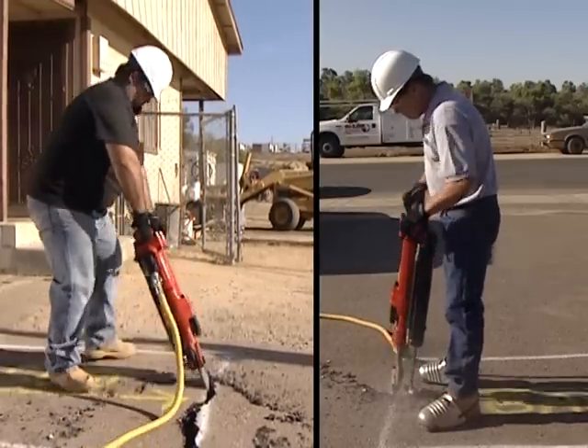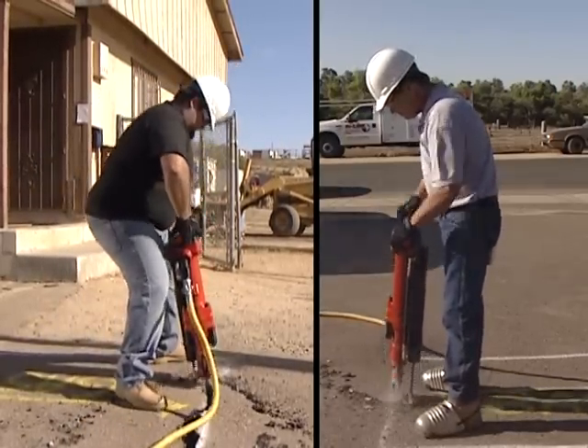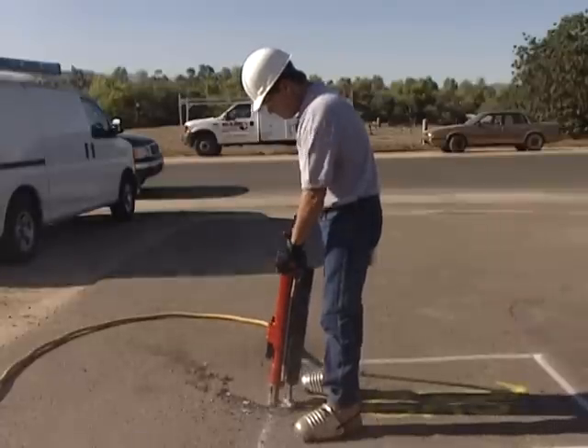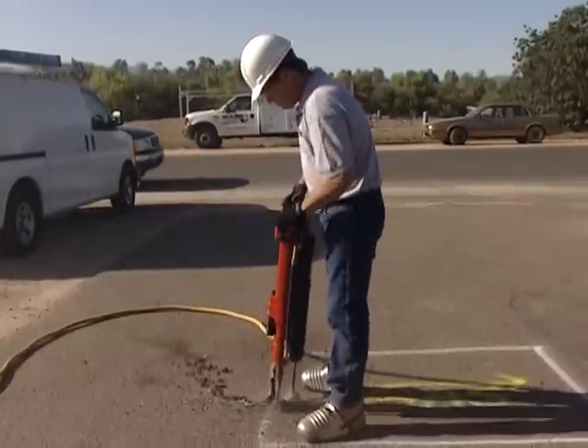Instead, keep the jackhammer at a safe distance from the body by extending your arms to a comfortable length from the body. Remember, you no longer have to pull the bit out of the ground.